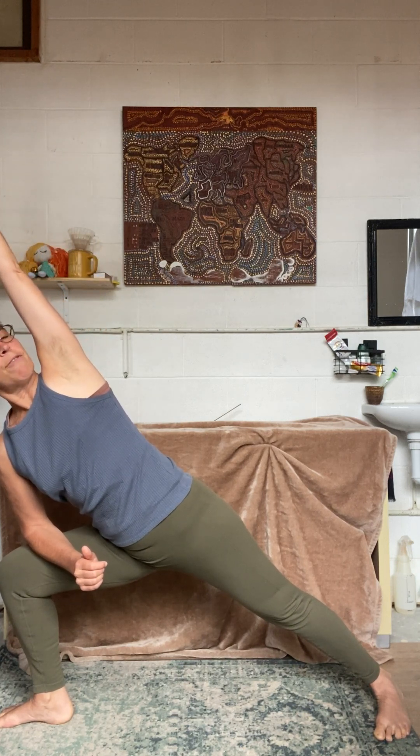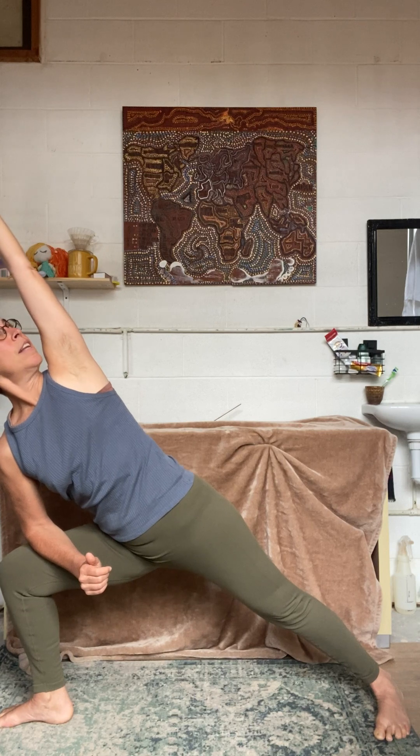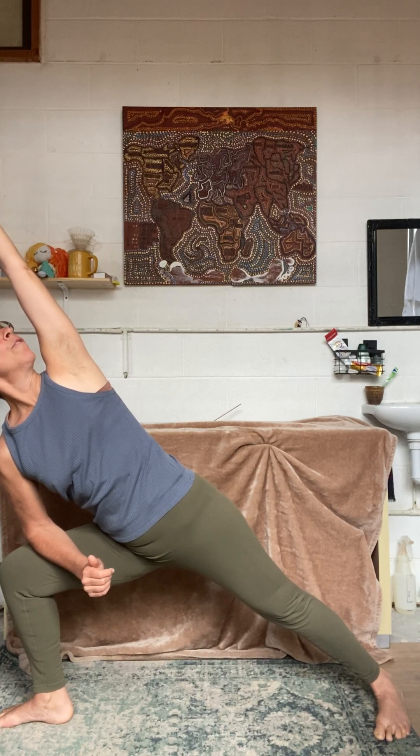Extend right from your fingertips to your back heel, and if it's there for you, turn and look up, rotating right from the base of your spine.